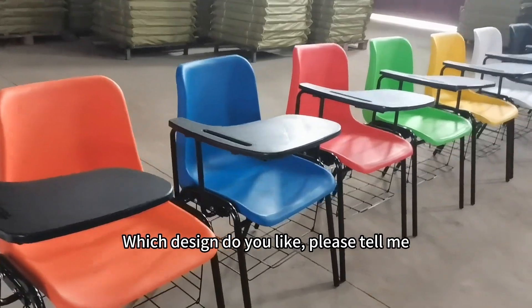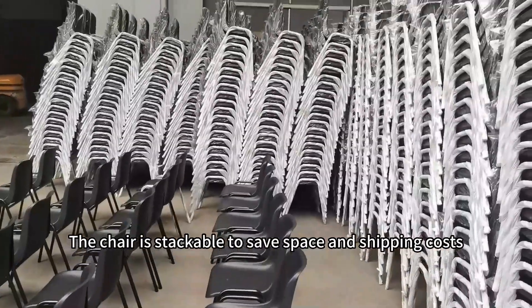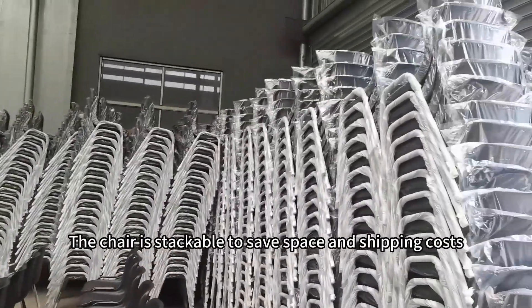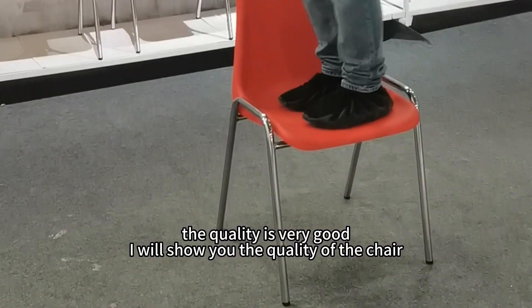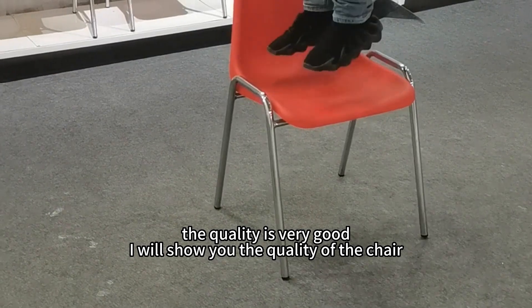Which design do you like? Please tell me. The chair is stackable too — saves space and shipping costs. The quality is very good. Now I will show you the quality of the chair.